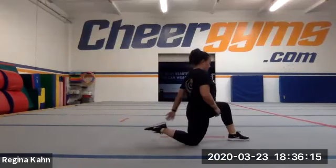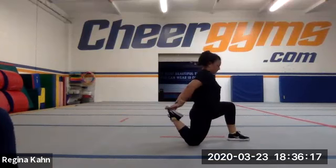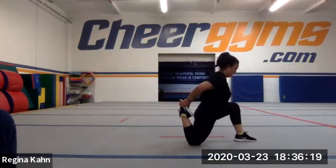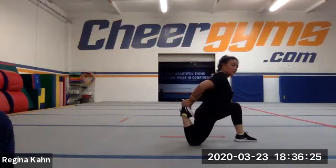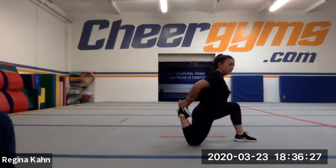Go ahead and switch to the other leg. Same thing — balance. Keep your shoulders over your hips. Try to push down into your hip like a split and pull that foot towards your butt. Holding that nice and stretched.